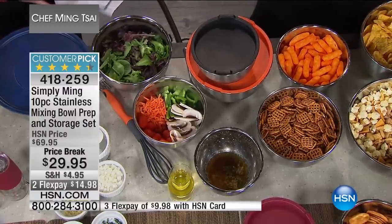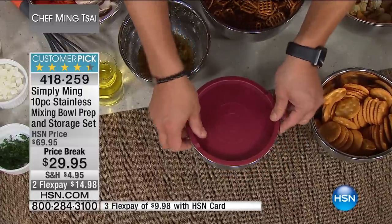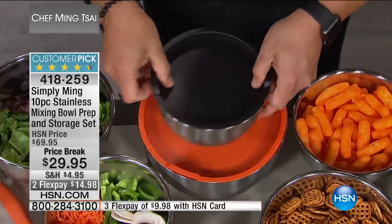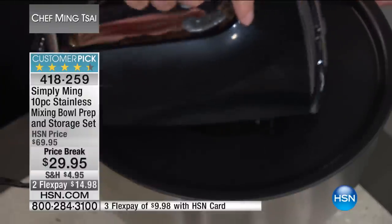These are great because, as you can see, they stack. It's such a pain at home when you have different size stainless steel things. I love stainless steel, and I also love these because they have the rubber bottom, so nothing will slip. They're so good — this is a tight seal. In here is water, and they all have their own tight seal lid. They all nest together, kind of like those little Russian nesting dolls.